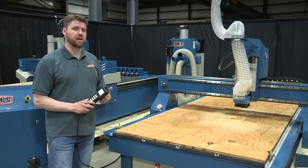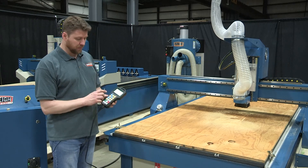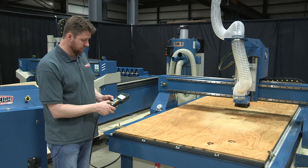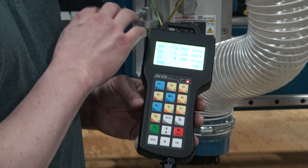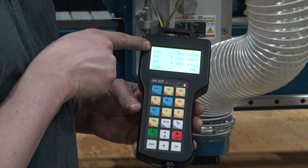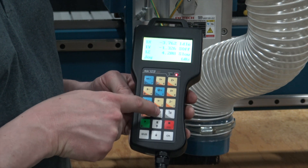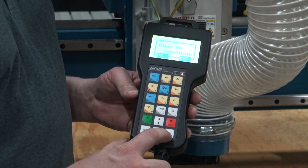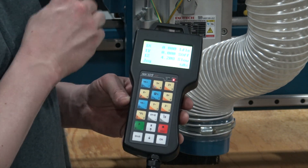Next, we're going to move the gantry into position and set what's called the machine origin, or start point for our file. First, put the controller on high speed and move the gantry to the upper left corner of the material. Once the gantry is in position, we need to set a zero point to start our program. Hit the XY equals zero button in the middle of the controller — it will ask you to confirm clearing the coordinates — then press OK. The X and Y should now be at zero, which is our machine origin or the start of our program.